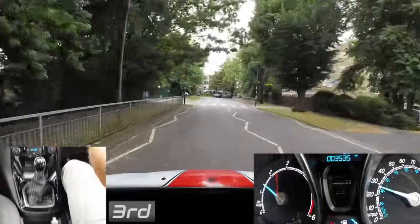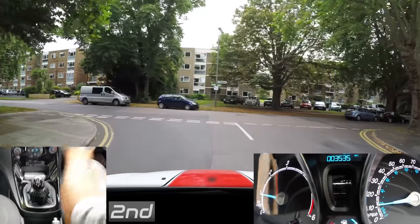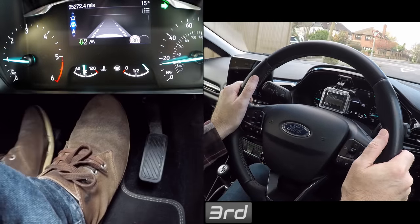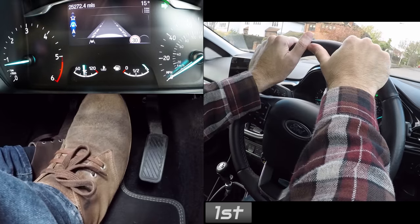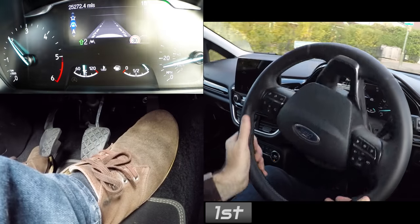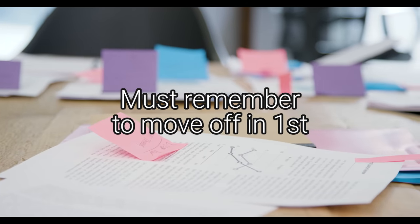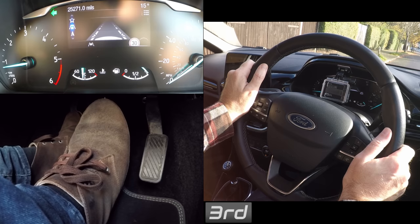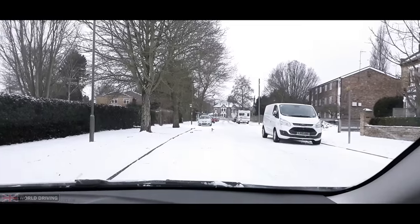There are certain situations where you can block gear change, which is basically skipping gears. You don't have to change 3rd to 2nd to 1st — you can change straight to 1st. For example, you can slow down in 3rd gear below 10 mph and change straight to 1st gear. Slow down to the speed you need, then change to an appropriate gear. You can stop in any gear but remember to move off in 1st, although you can move off down a steep hill in 2nd.